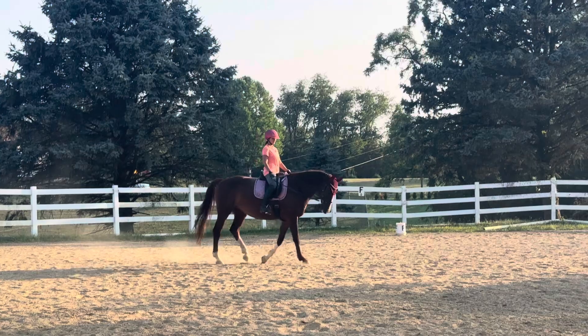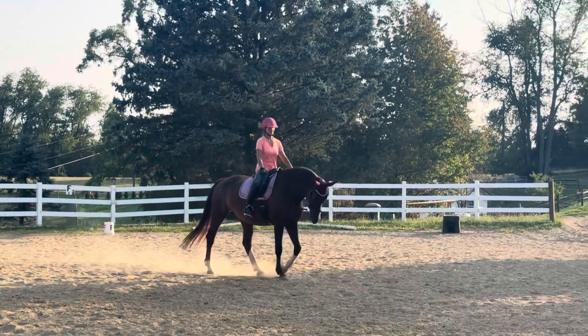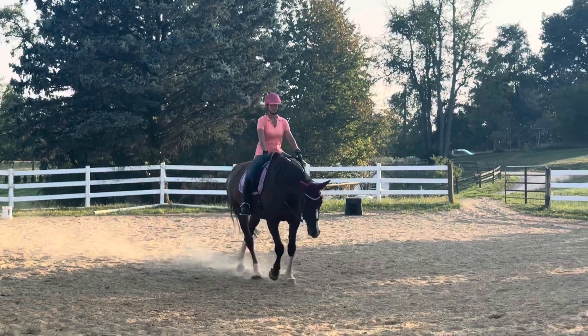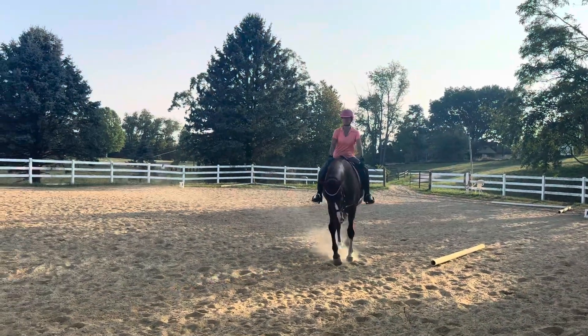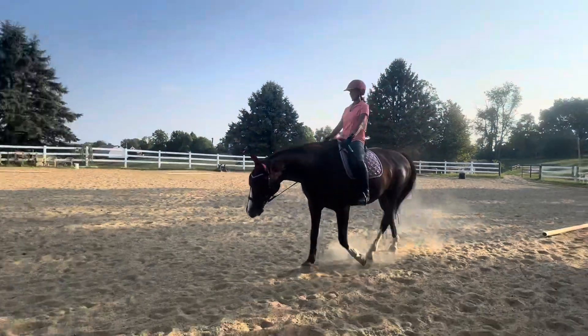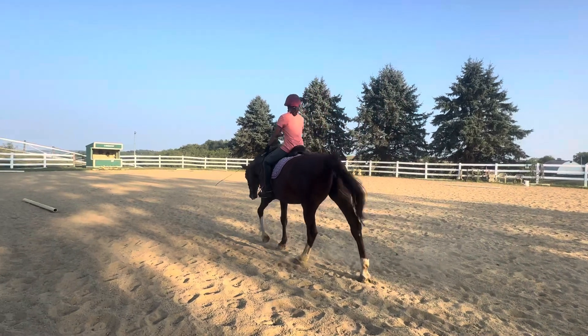And now we're going to let her go down and out. So down and out is when her nose comes out. And this would be more like what we want in your free walk with the nose out. But you see, she's still feeling both sides of the bit, micromanaging the horse's head and neck.